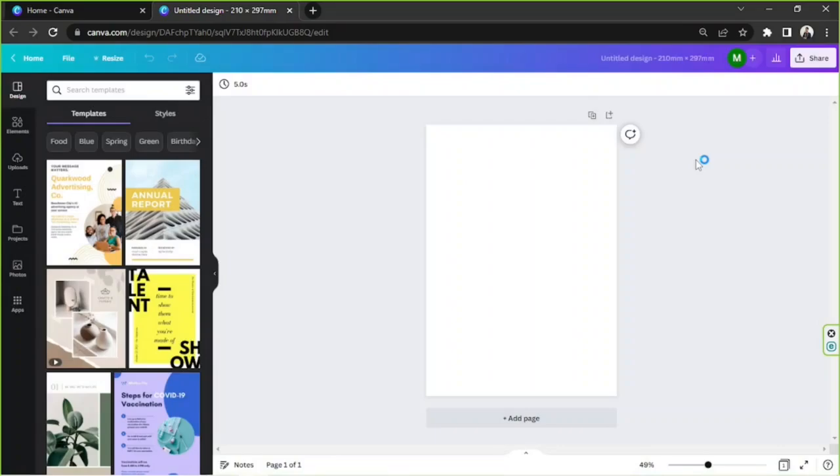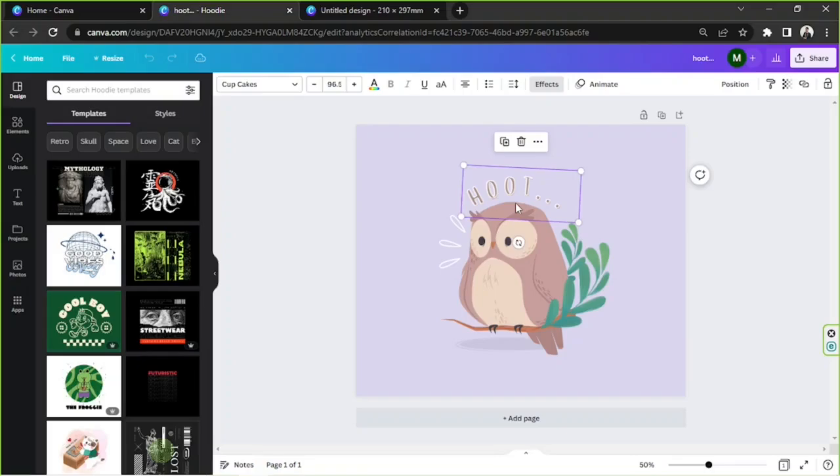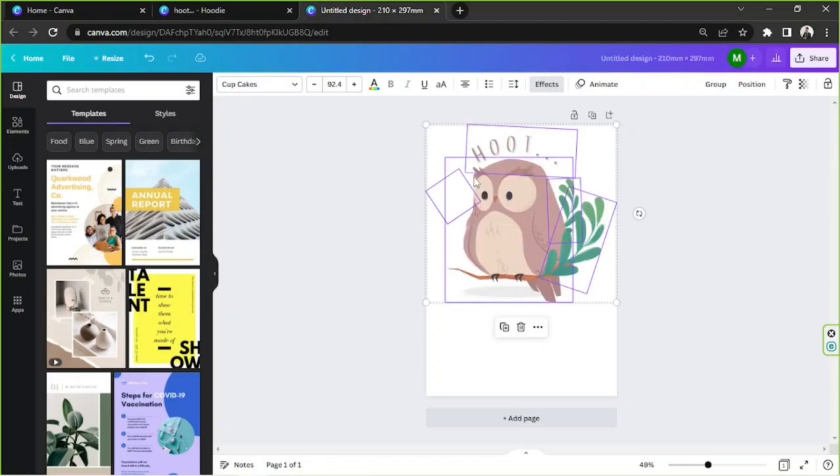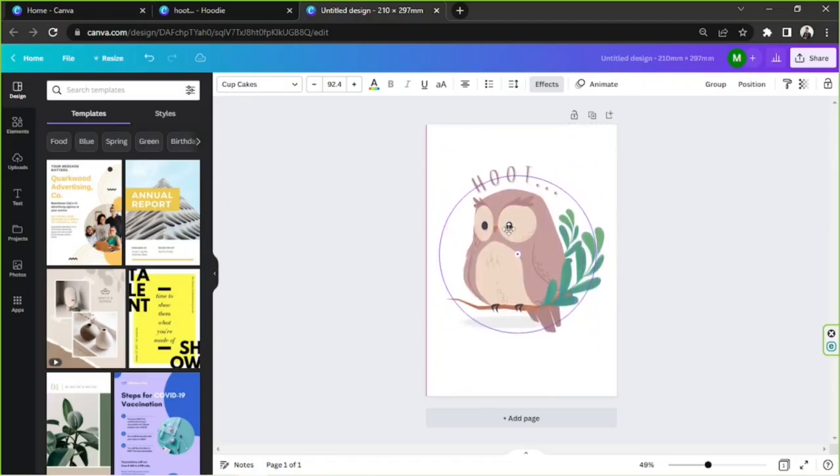If you already have a design ready, then open your design. Press Control plus A, then Control plus C to copy it. Go to the A4 size blank page we created earlier, and then press Control plus V to paste it. Then reposition your elements.